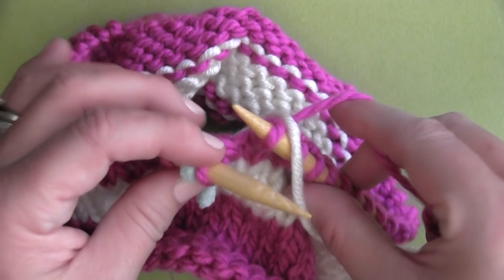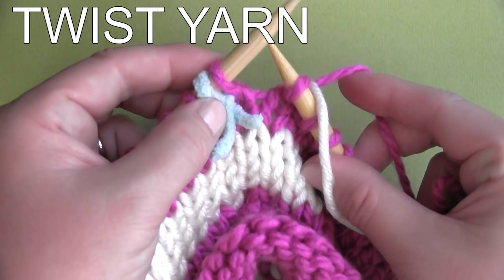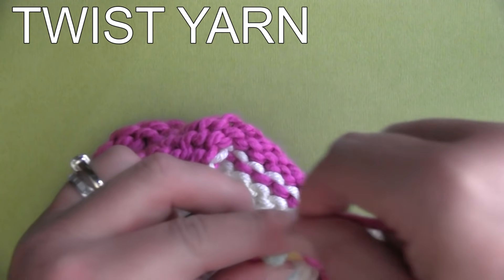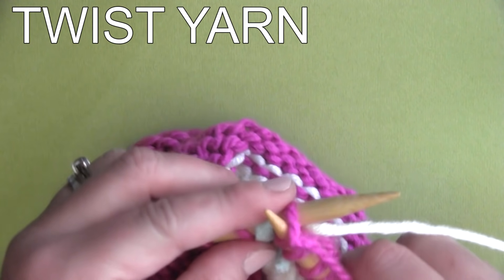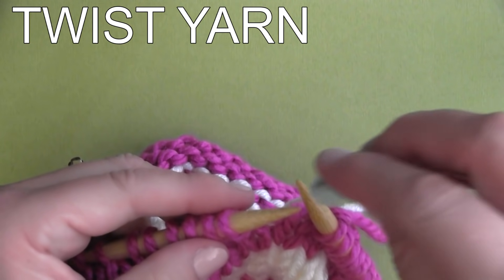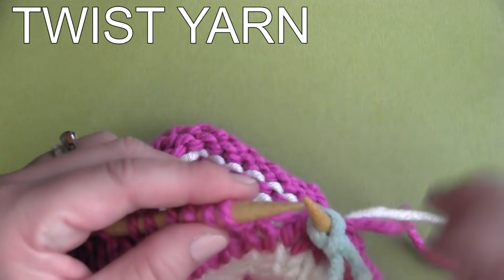To begin, always twist your yarn colors before your stitch marker when you're ready to change yarn colors. This helps carry those yarn strands up your work as well as keeping your stitches connected.